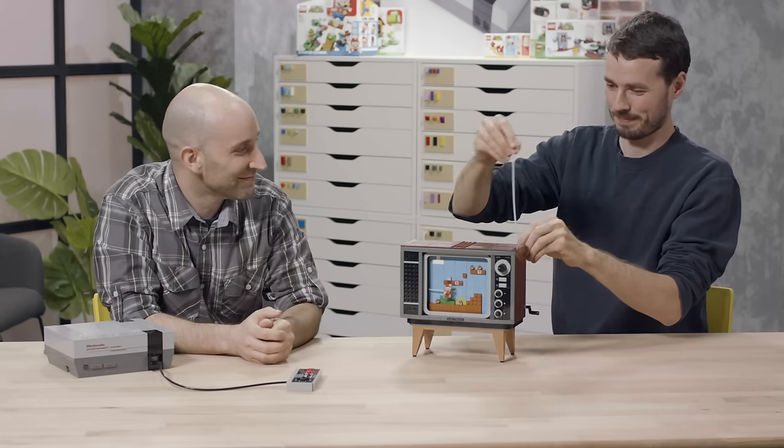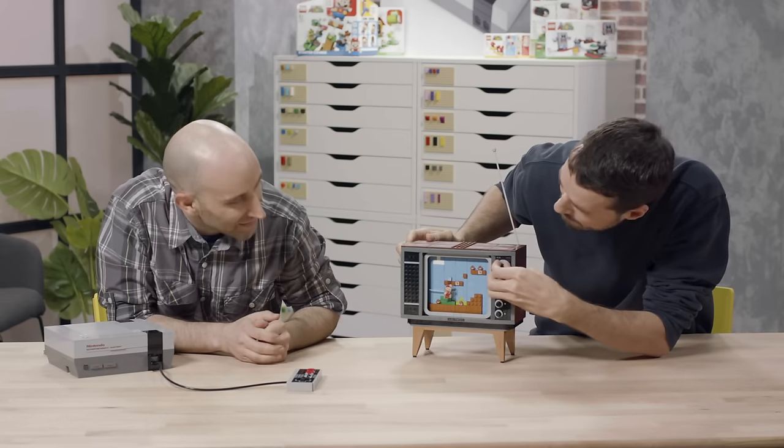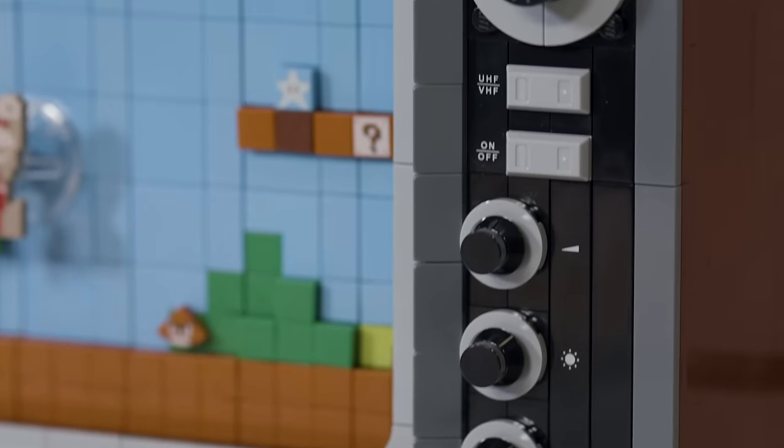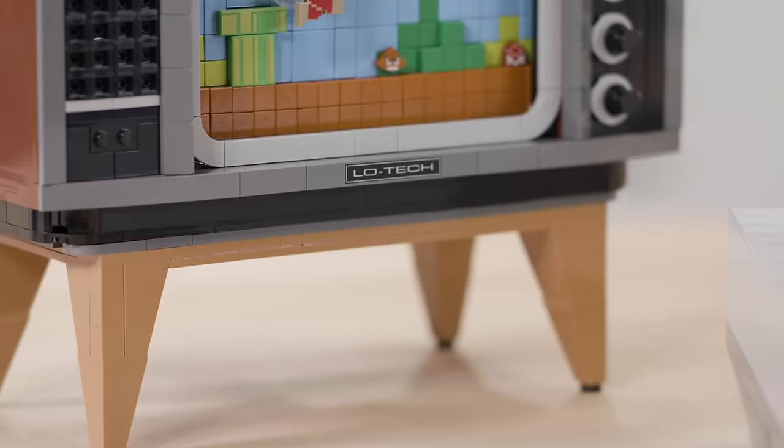I'm Dara, and I'm a senior LEGO designer. I'm Anthony, and I'm a graphic designer. I worked mainly on the design for the TV. Growing up, I actually had an old TV that was a big old thing with wood veneer and big chunky analog controls. It was very 1980s style, and that's where the starting point came from. So most of my design inspiration is pure nostalgia, really.